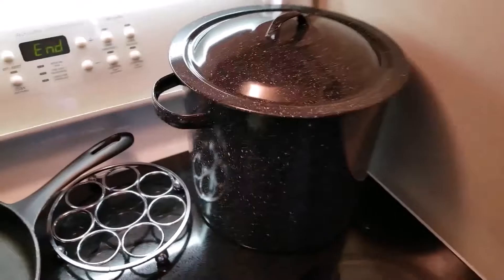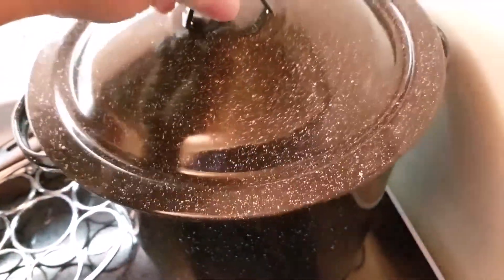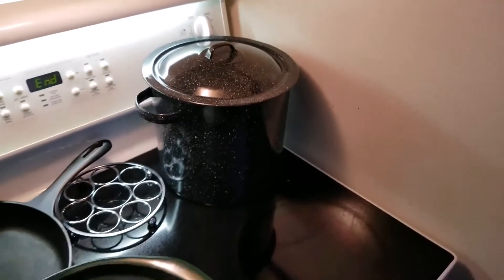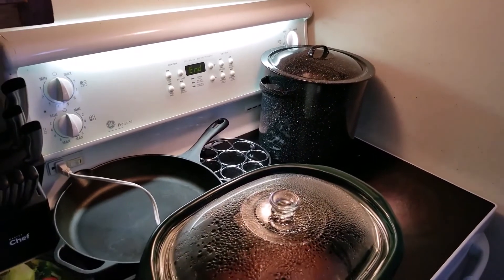The timer just went off. It's been sitting for 10 minutes. Now I'm going to drain that hot water, fill it with cold, and let them cool right down so I can deshell them.